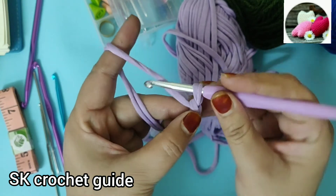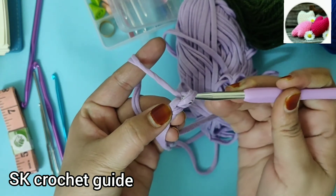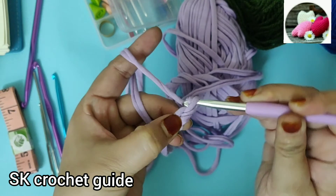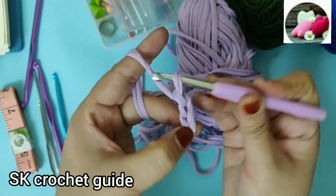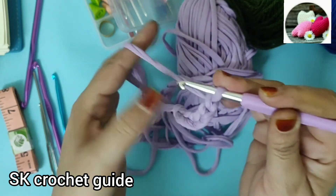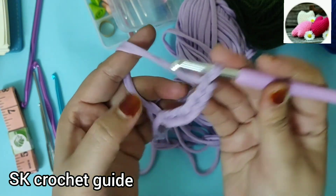Crochet is done the same way. Two. Three. Four. Five. Six. Seven. As much as you have made, you will create a chain.